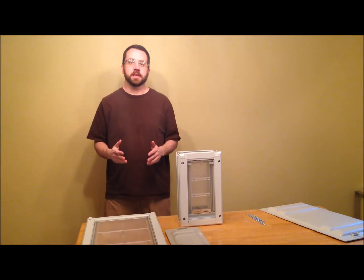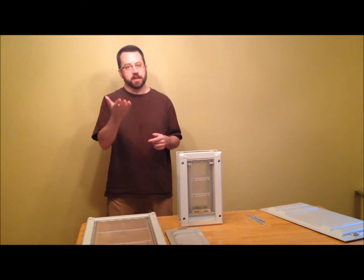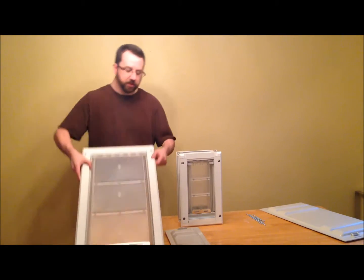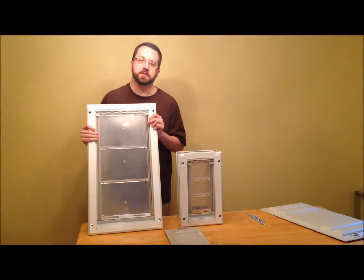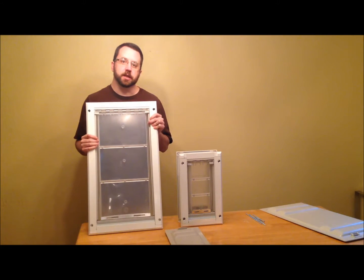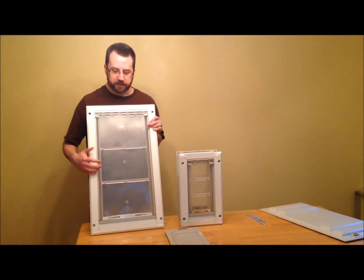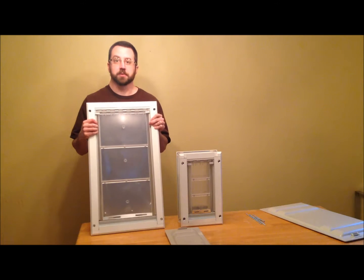Most pet doors have a rubber or vinyl flap hung on the frame at the top, and it flexes as the dogs go through back and forth. Over a period of years it flexes so many times it will start to tear at the top — commonly right up in the corner. Also, dogs typically go the same way each time, so the flap bows out. You might have a great seal at the bottom where the magnets are, but the side bows out and there's a gap where hot and cold air comes in.